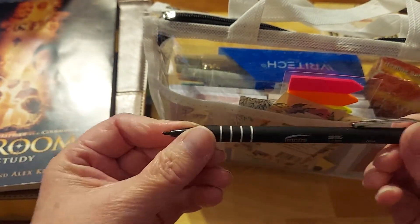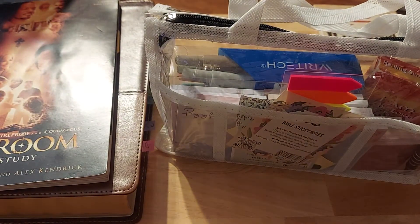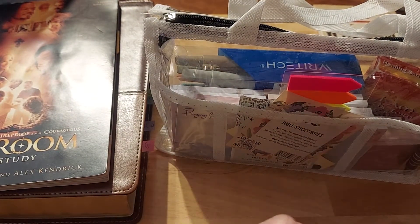My daughter gave me this pencil today because I couldn't find a mechanical pencil — figure that out. I think they're in a pouch out in the cottage, which we have to get to.